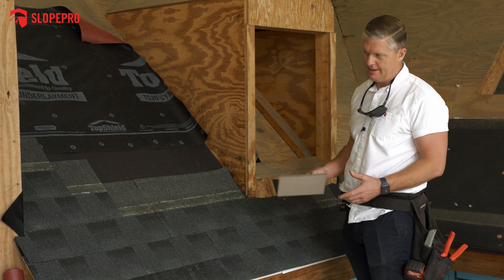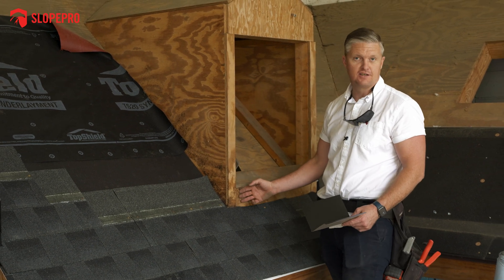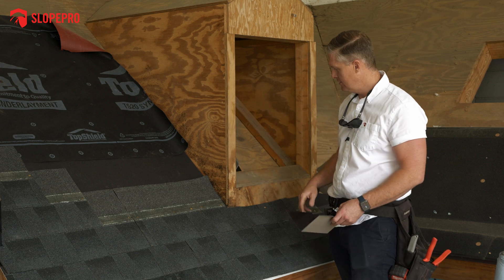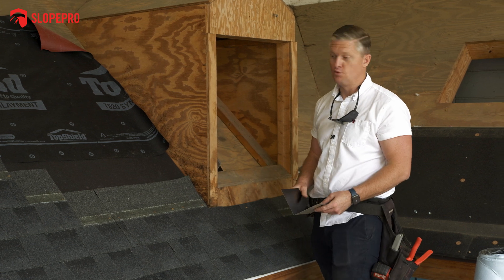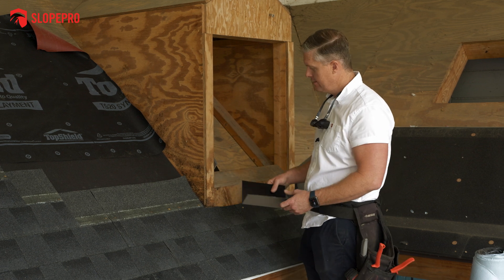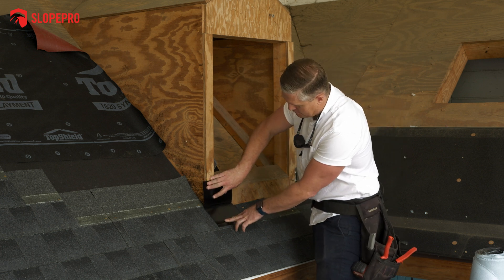Now we've got some step flashing going up on that side of the wall. We have to turn and get step flashing up this side of the wall, and we also need flashing on the face of this portion of the wall. This is called a dormer - it's a great training tool because it has a little bit of everything: end wall, side wall, and some valley. Now I'm going to do a small piece. Typically a piece of end wall flashing would go the entire length of this wall, bent in 10-foot pieces on a metal brake on the job for what you need. I'm going to use a piece of step flashing that I've made into an end wall so you can see how it goes.